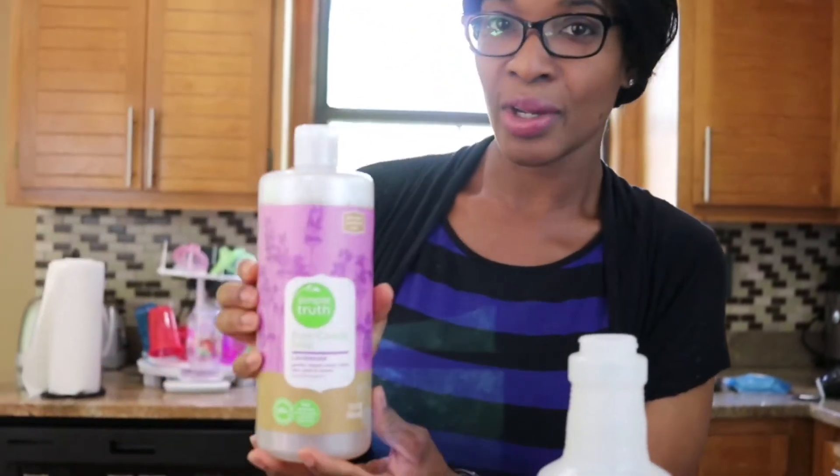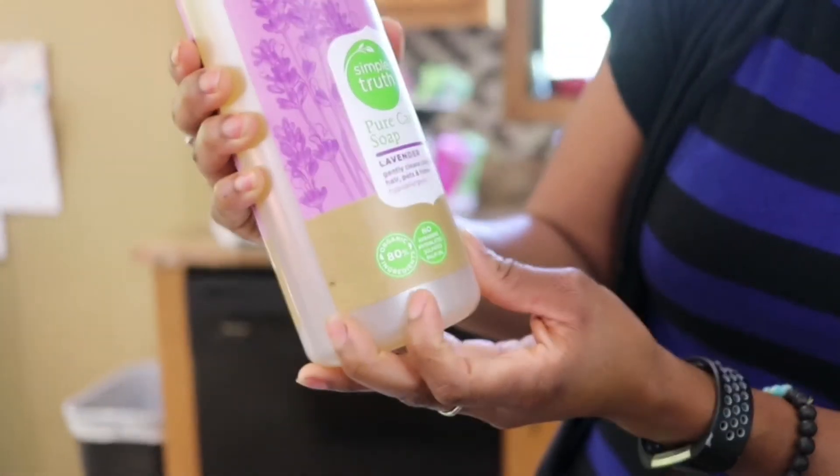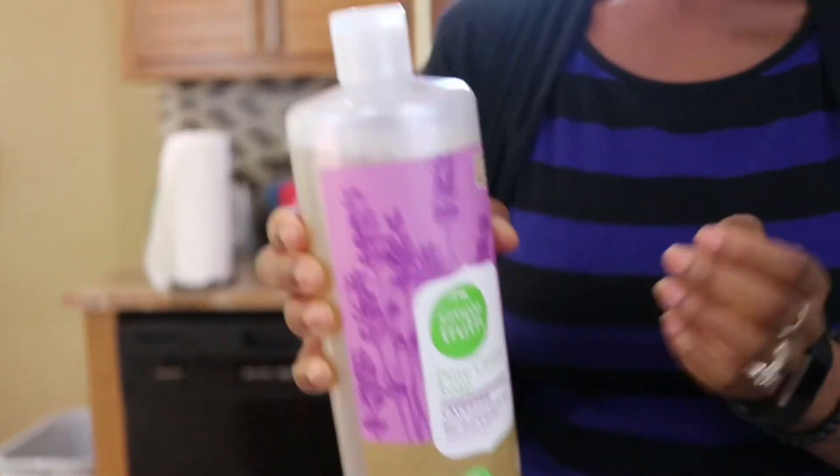Even on the bottle here, if you can zoom in, it says gently cleans body, face, hair, pets, and home. How can you beat that?